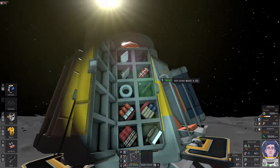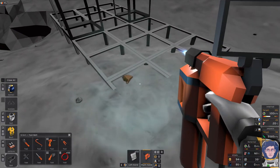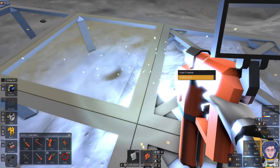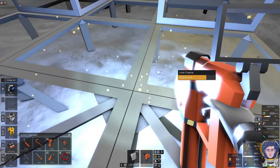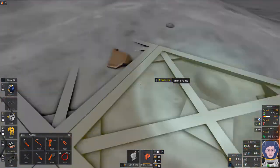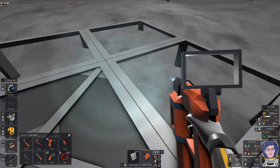Iron sheets are the first thing we'll need, along with the welder. You can use O to turn the welder on quickly. There are two ways to weld frames: use a single sheet and you get a see-through frame you can walk on, or use two sheets for a solid, airtight panel. For the hab sections we'll need the double-sheet approach; for the front area I just want a flat surface to build on.